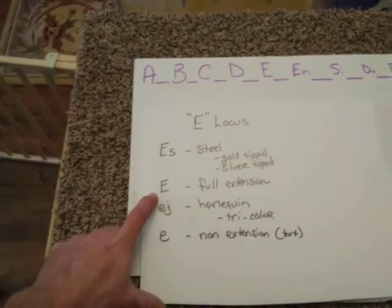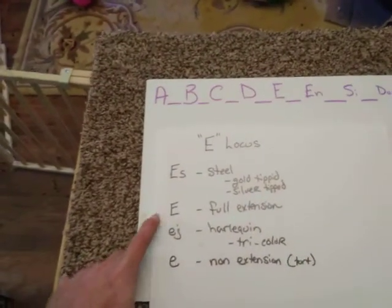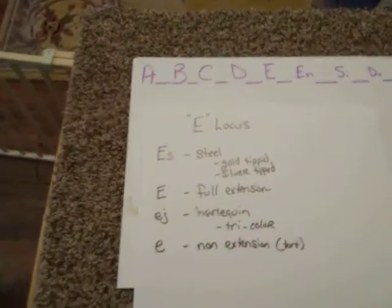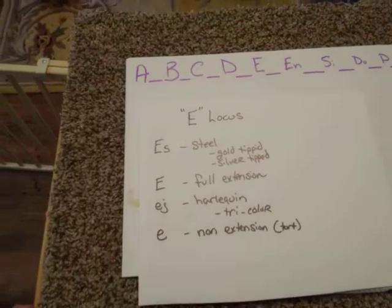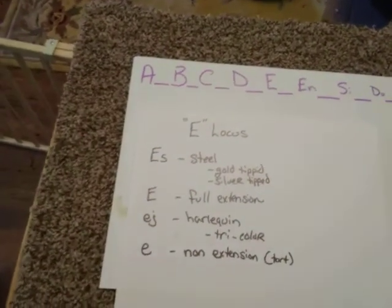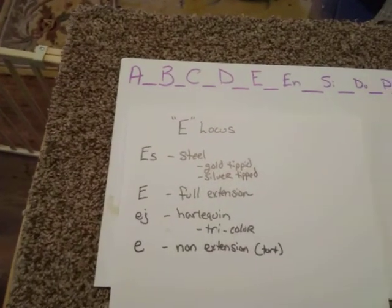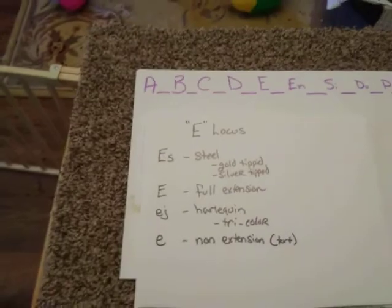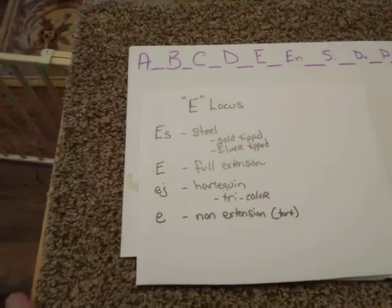The next gene, which is probably going to be very common, is your full extension. Full extension is going to be colors that revolve around complete coloring of the hair shaft. You're going to see that in your blues, your blacks, your chestnuts — it's a full extension of color down the hair shaft.